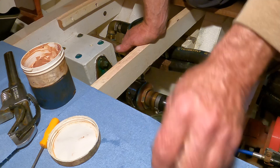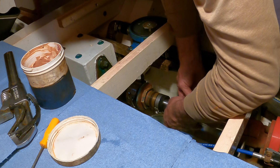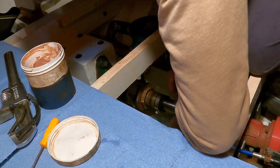I try to stagger the butts in the packing rings, putting one at 2 o'clock, one at 10 o'clock, and one at 6 o'clock. The objective of this exercise is to fill the packing nut as consistently as you can, with no lumps or bumps or hard spots.